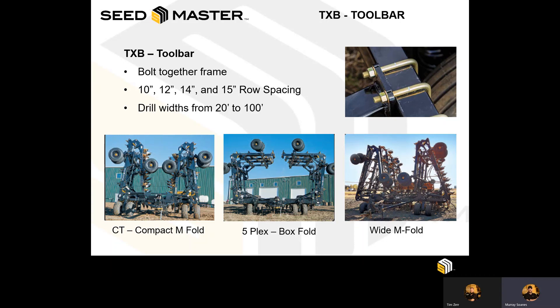In the frame style shown below, the more standard requested option is the CT or compact M-fold, which is your typical 70 foot wide machine. In the center is a five-plex or box fold machine. And in a wide frame M-fold, where you might see this in a 90 foot wide transport. All of these are frame options that are available through Seedmaster.